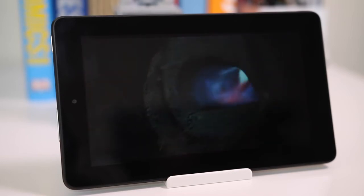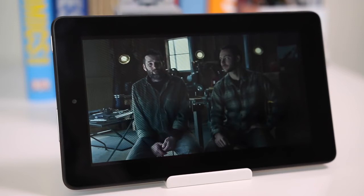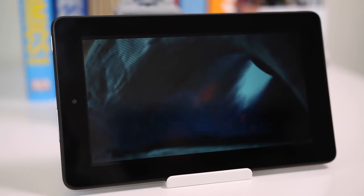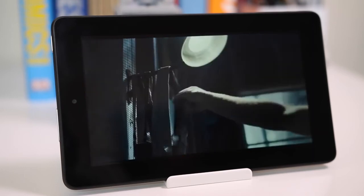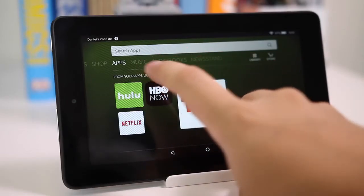This is also great for kids. If you're a parent who doesn't want your kids using your iPad or Nexus and risking breaking it, this is a great alternative. It has a ton of content and also includes Kindle FreeTime, which most other tablets don't offer — letting you limit usage and select which apps your kids can access.